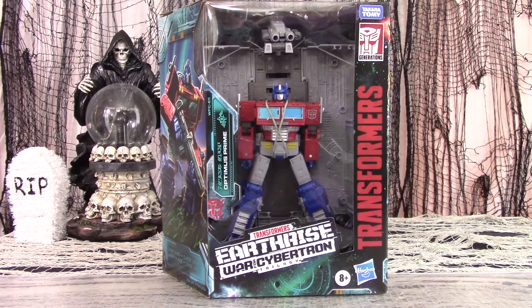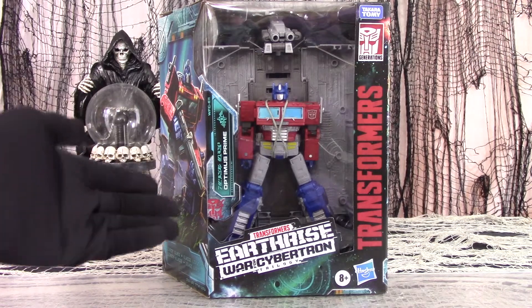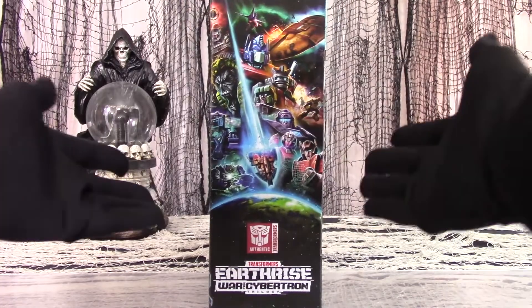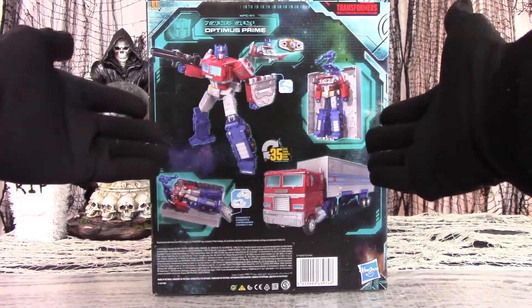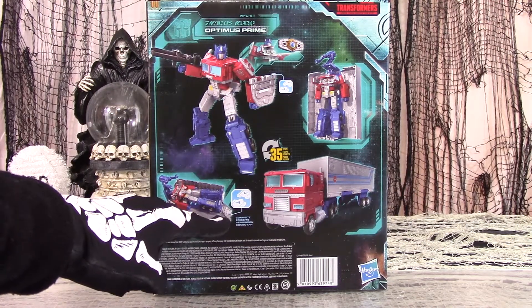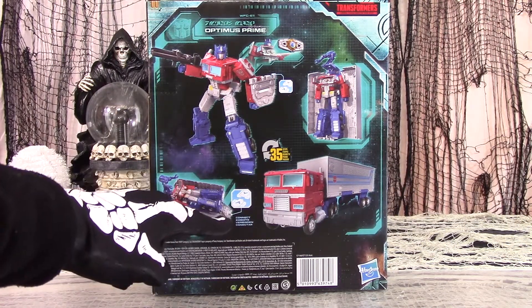There isn't much to say about Optimus Prime that hasn't already been said — heroic, iconic leader of the Autobots. Freedom is the basic right of all... Here he is, bondage-fetished into the package, with cool art on the side panel, and all the figure pictures and accessories shown on the back, as well as how to connect him with other figures and playsets in the Earthrise line.